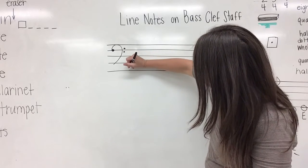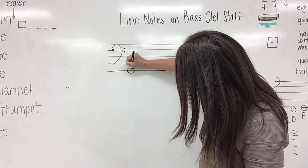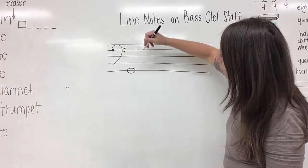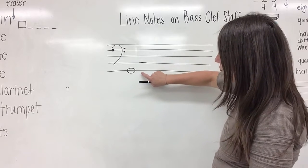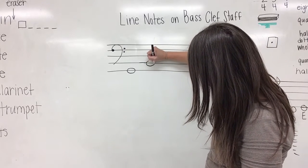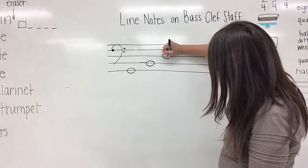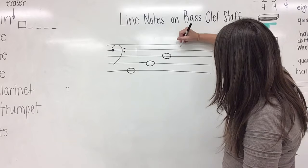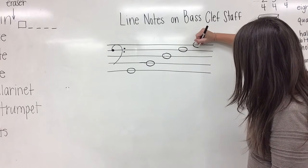So let's start by drawing in our notes. We're going to start on line one and draw whole notes today. Nicely and neatly in pencil: draw a note on line one, then give it a nice space and draw one on line two, line three, line four, and line five.